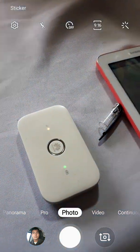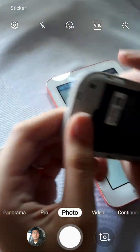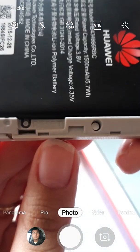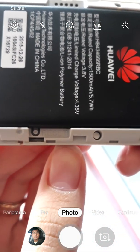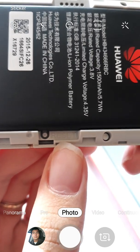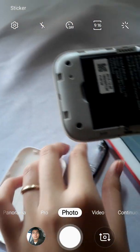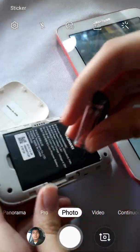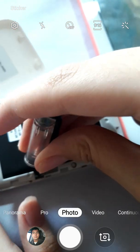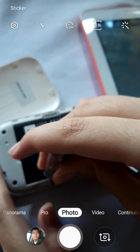Let's open the unit first. On the bottom of this there's a reset button — the one which is on the left of the reset. So get your pointed object and then press that button for 5 seconds. After pressing that, you'll be expecting a modem reset or reboot.